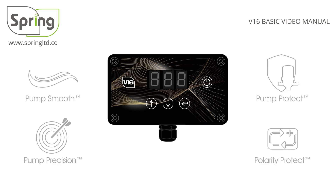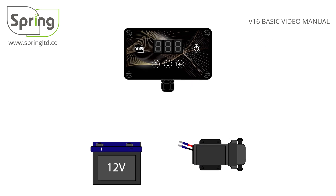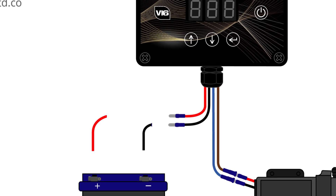To wire your controller, start by connecting the 12V DC pump. Connect the brown controller wire to the red pump wire, then the blue controller wire to the black pump wire. Next, connect the black wires together and the red wires together, but do not connect them to the battery.